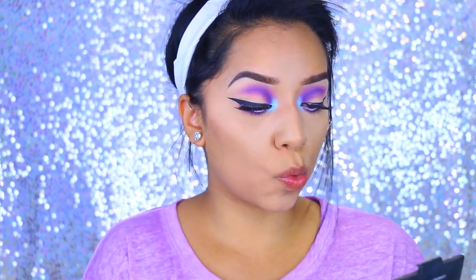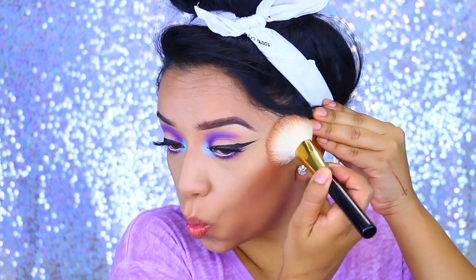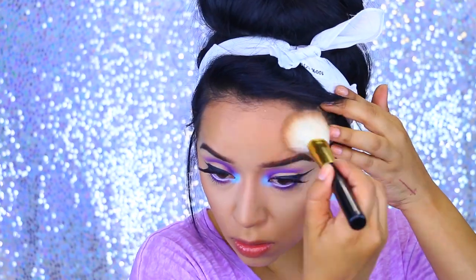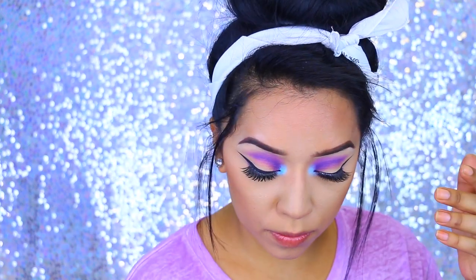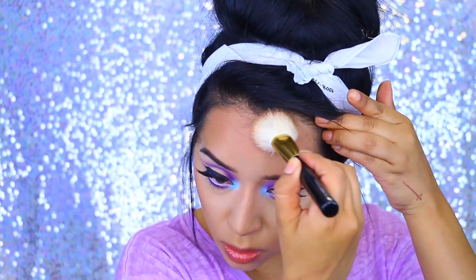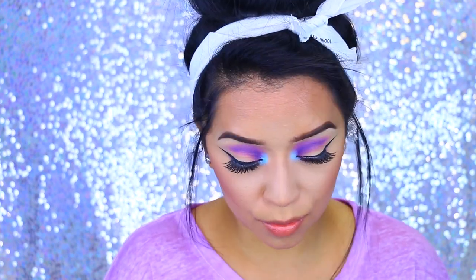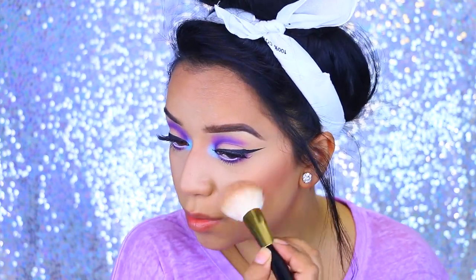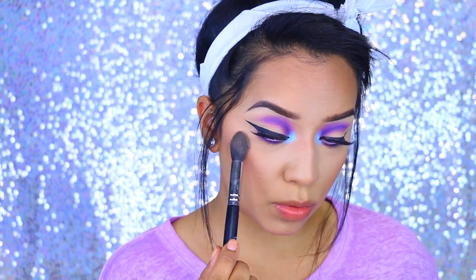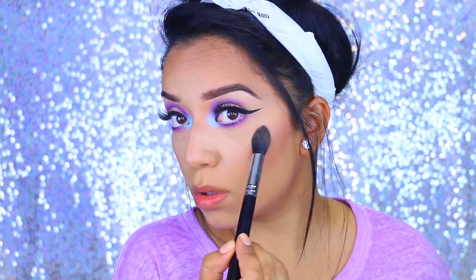For my bronzer, I use the Elf Bronzer in St. Lucia and I'm applying that to the hollows of my cheekbones just to bring a little bit more warmth onto the face. This is a brush that I found off of eBay — if you're interested in it, check out my eBay finds. I'm also going to apply some blush because it's just what I had in hand, and this is going to bring a little bit more color onto the skin. I mix two colors from the Anastasia That Glow kit and apply that to the highest points of my cheekbones.